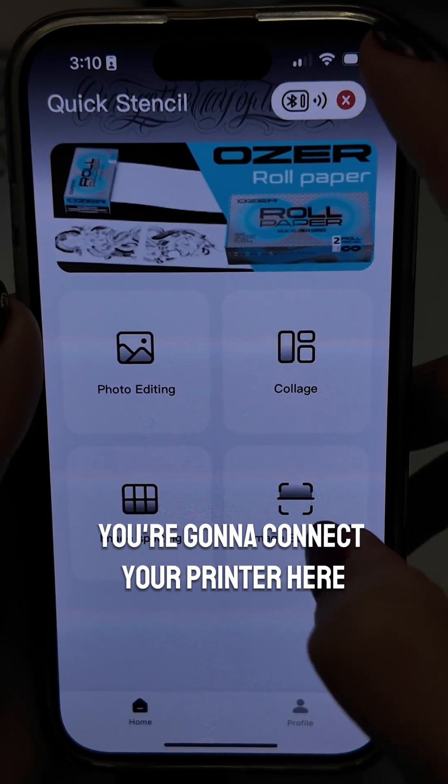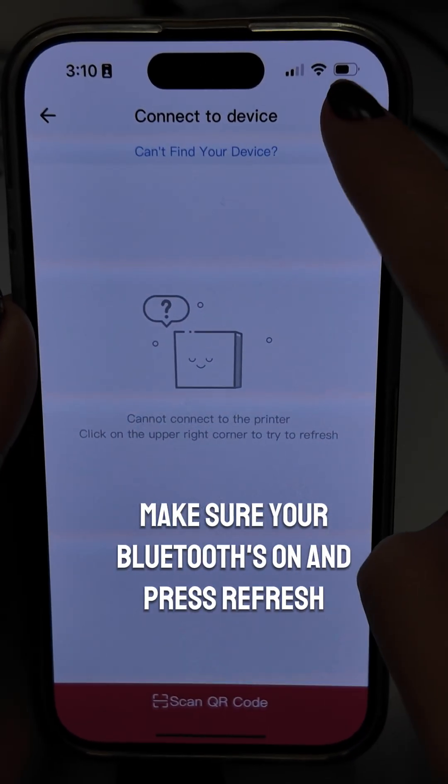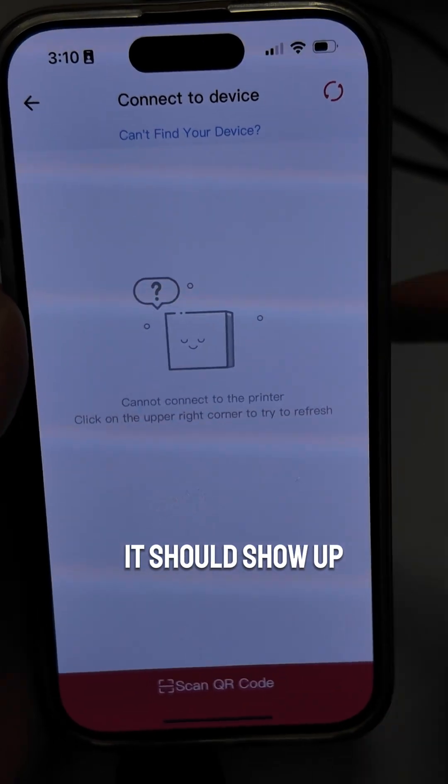This is your home screen. You're going to connect your printer here, and if it doesn't show up automatically after turning your printer on, make sure your Bluetooth is on and press refresh — it should show up.